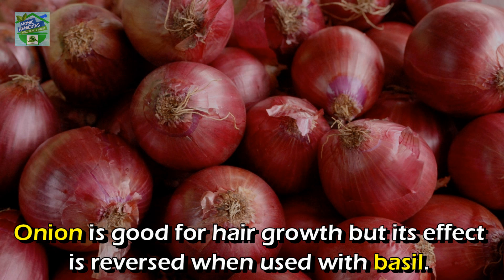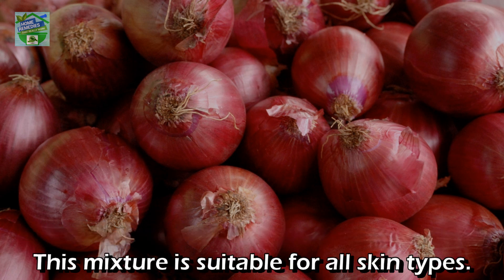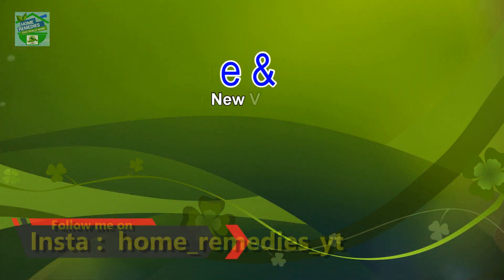Onion is good for hair growth, but its effect is reversed when used with basil. This mixture is suitable for all skin types.